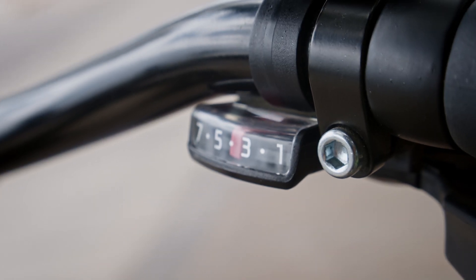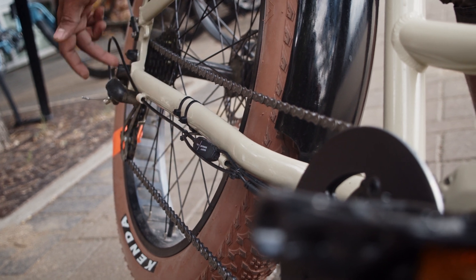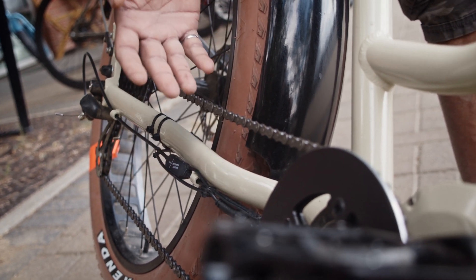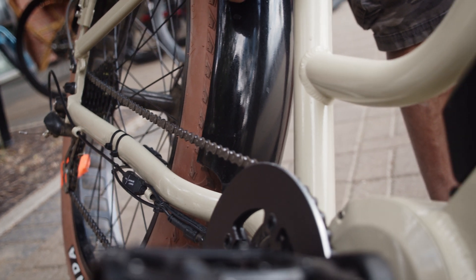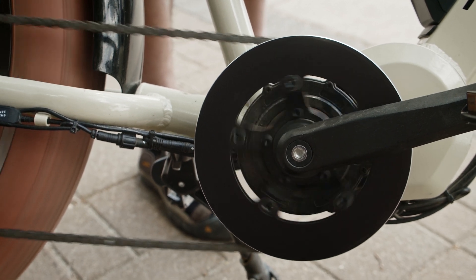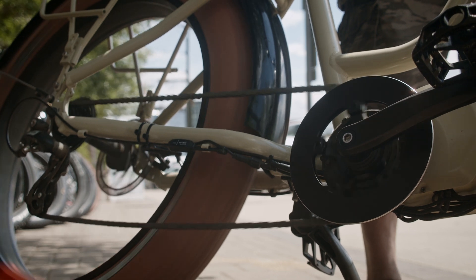Most of our mid-drive bikes come with something called a shift sensor. There's a little sensor that goes in line with your shifter cable and it senses every time you shift your gears so it can tell the motor to cut power momentarily, making your shift happen much smoother. I'm going to use the throttle to slowly accelerate and while doing that shift gear — without letting go of the throttle you can see how the shift sensor automatically cuts power.